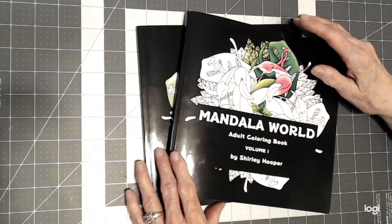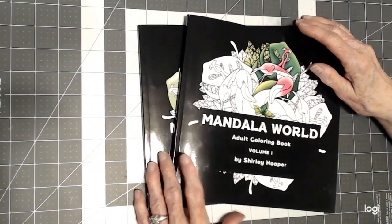Hello, everyone. Thank you for stopping by today. This is Sandy from ColorCreatively.